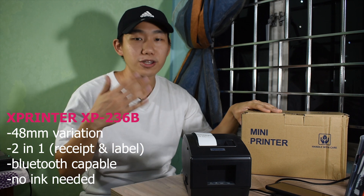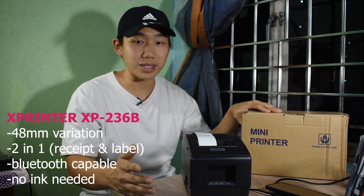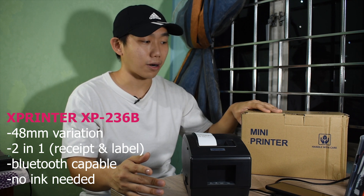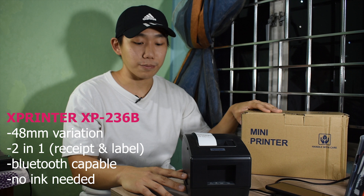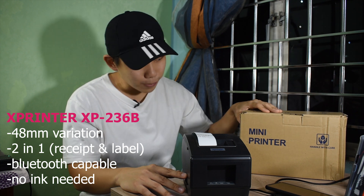Hi guys, so this is the Xprinter 236B. I will be going through the specs in the first half of the video and the second half I will be teaching you the technicalities and the proper way to set it up and get going. So let's go through the specs first.